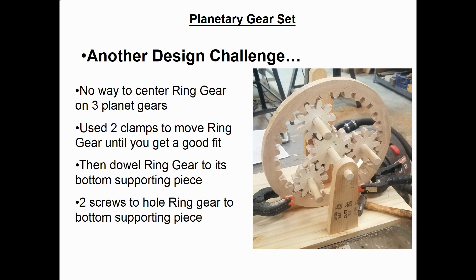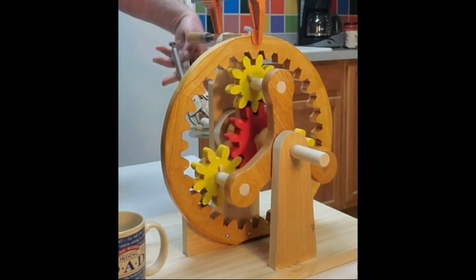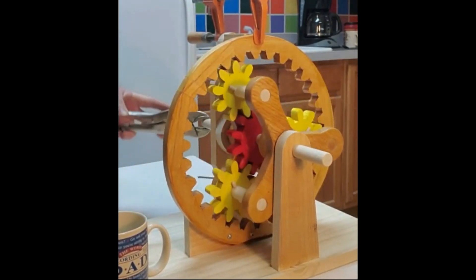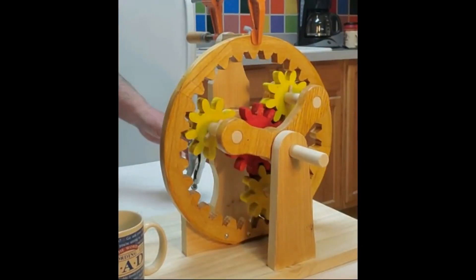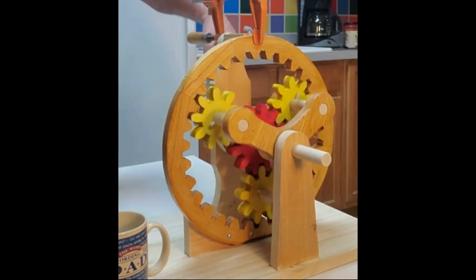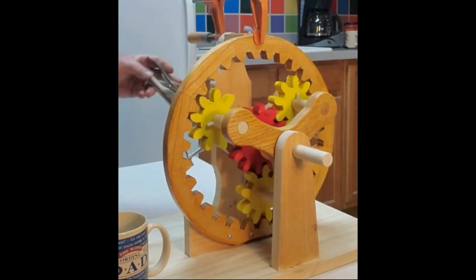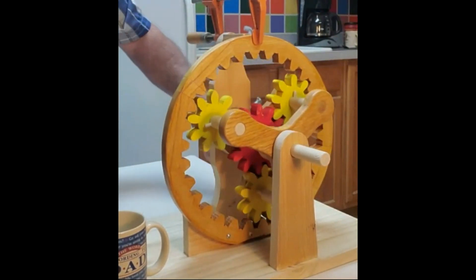Now let's watch a video of this first planetary set in action. I was pretty impressed that I got it to run this well in the dry condition — meaning this is all bare wood on wood. What I will eventually do is coat all the gear teeth with Johnson's wax, which is the lubricant I use in all my wood models, and that should make it run even smoother.